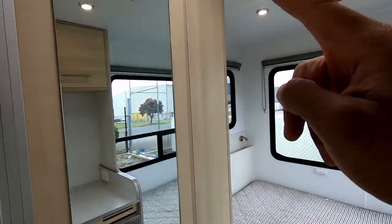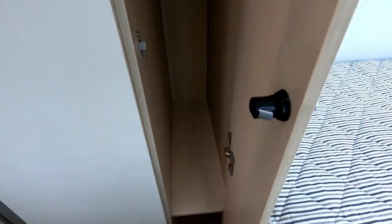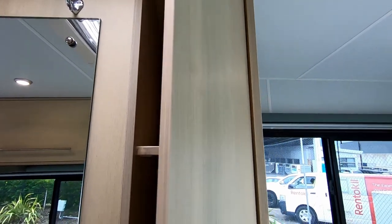You also have a wardrobe over here — a small mini wardrobe where you can hang your clothes and stuff like that, and more storage at the top there.